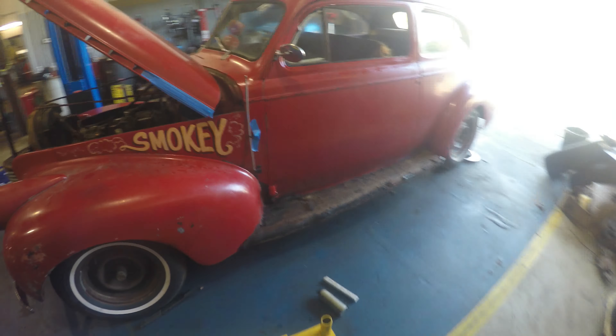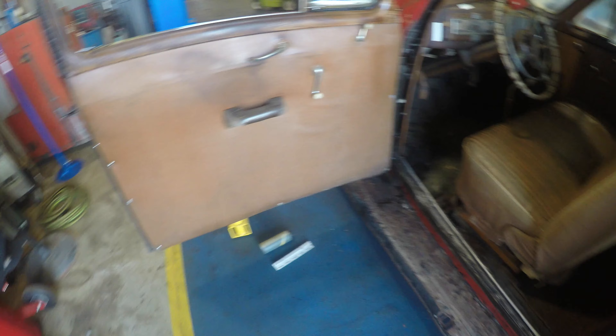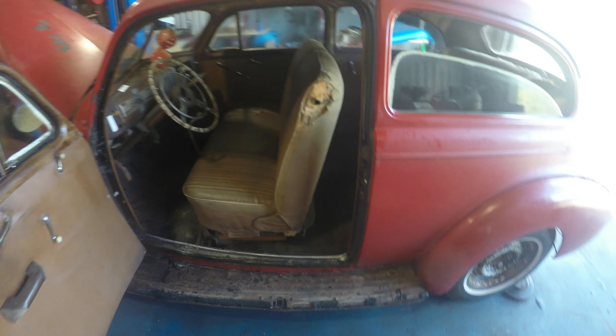Originally this car was a three-on-the-tree, but it has since been converted — thankfully — to a four-speed. I'm assuming that's when they swapped the Offenhauser intake and the transmission. The clutch pedal was to the floor. This car is a black 1940 Chevy business coupe Master Deluxe; all the trim is somewhere in the trunk. This car has been sitting for years. There's a hole in the floor, rot in both running boards, but the driver's door is solid along the bottom and top. The passenger door bottom, however, is gone.